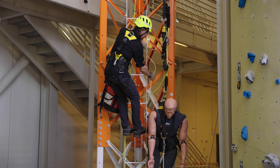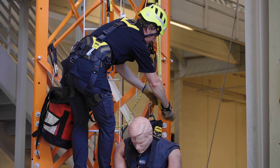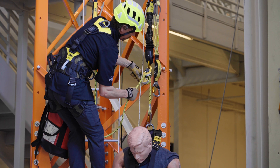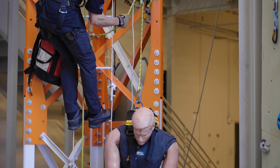Once unweighted, disconnect the worker's fall arrest lanyard from either their harness or from the anchor, and lower them using the ID evac descender. A tagline can be used to help prevent contact with the structure during the descent.